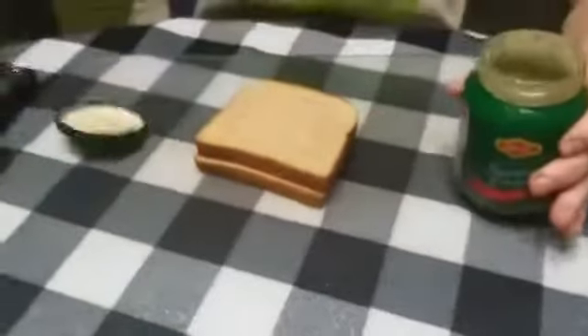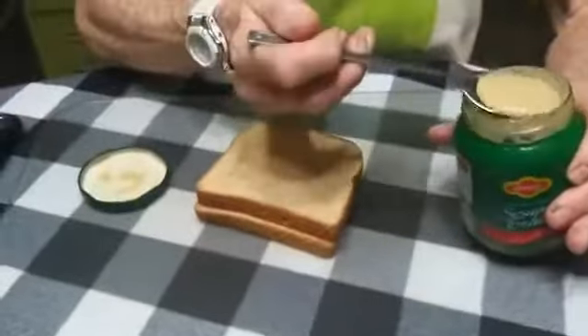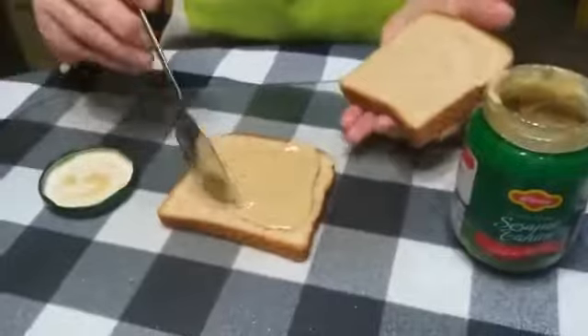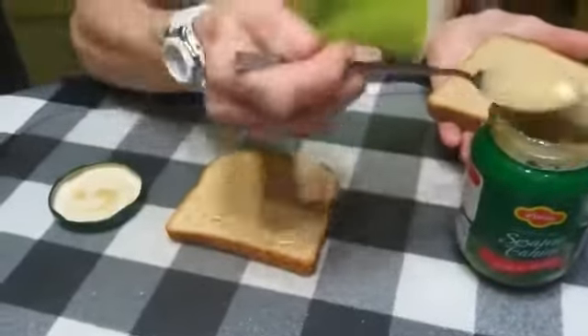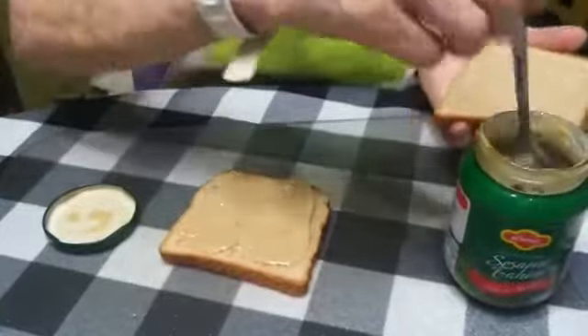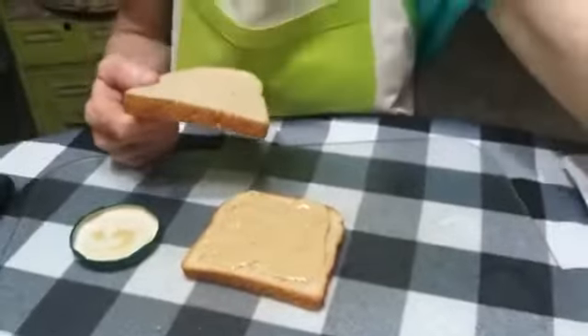I'm going to get my bread and get the sesame paste, open it and get a spoonful. This is very nutritious — sesame paste is delicious and nutritious, it's got a lot of protein. It's made from ground, pureed sesame seeds. This is what you use to make tahini, in case you've heard of that.